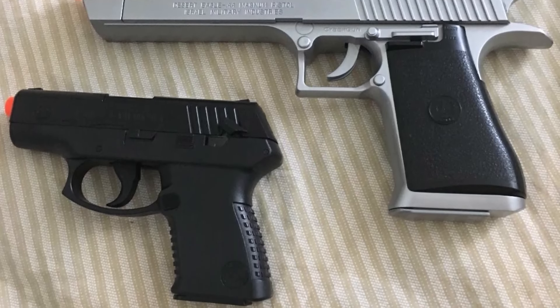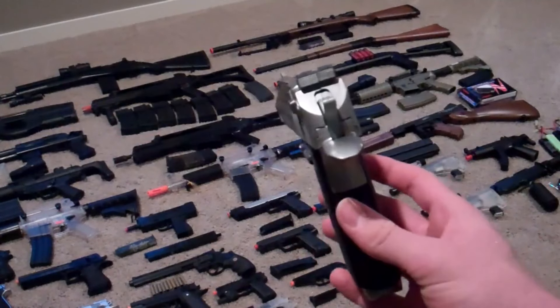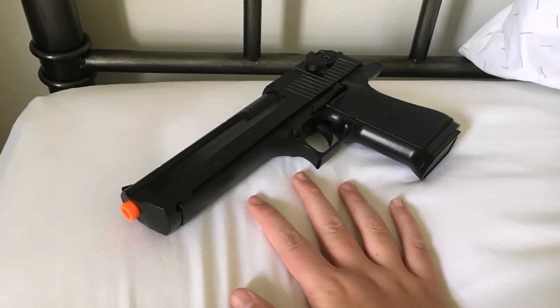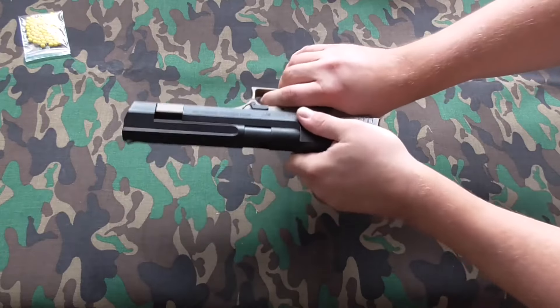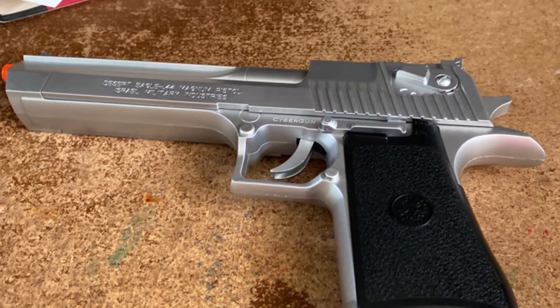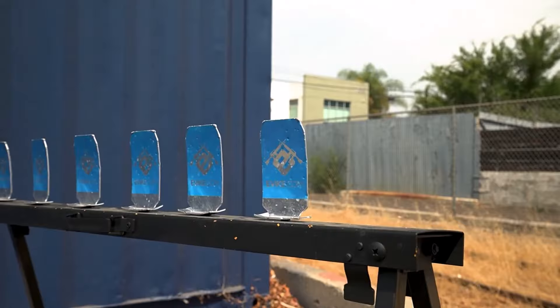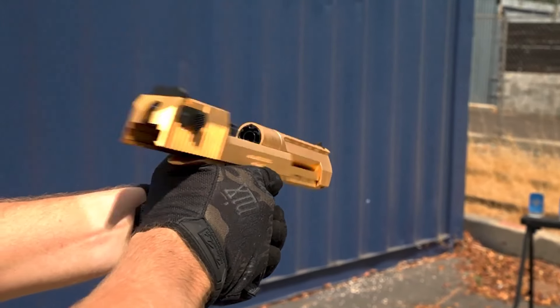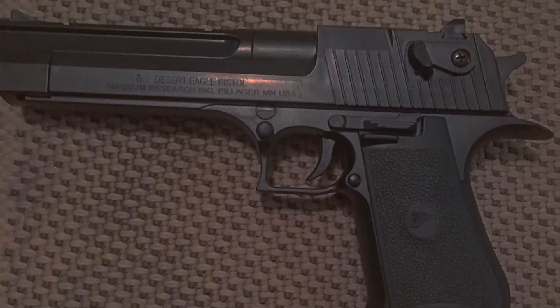With its ergonomic grip and intuitive controls, the Desert Eagle offers exceptional handling, allowing you to stay focused and agile during intense skirmishes. Its durable construction ensures longevity, making it a trusted companion for countless battles to come. Perfect for players of all levels, from beginners to seasoned veterans, the Desert Eagle Spring-powered airsoft pistol is the ultimate choice for dominating the battlefield. Upgrade your arsenal today and experience the thrill of airsoft warfare like never before. Gear up, lock and load, and prepare to unleash your inner warrior with confidence and style.